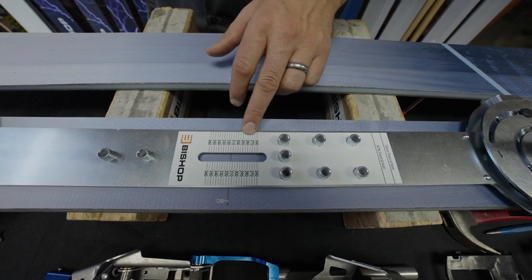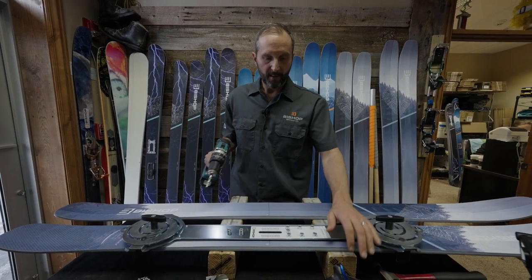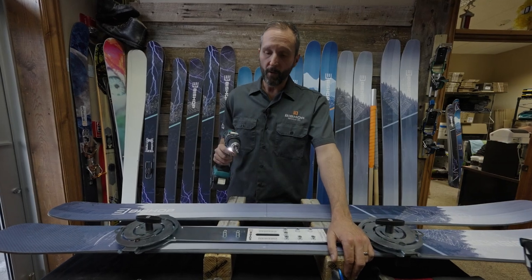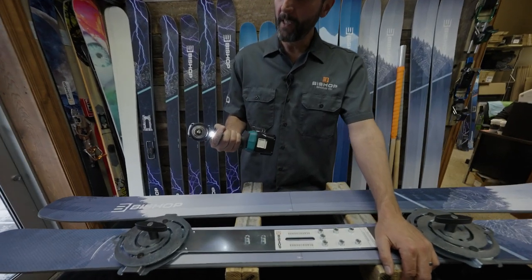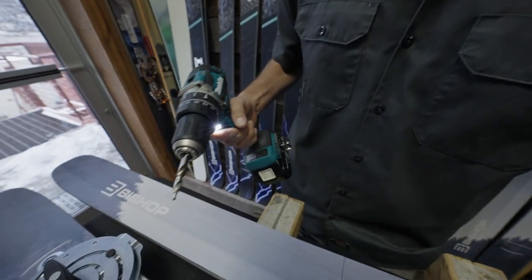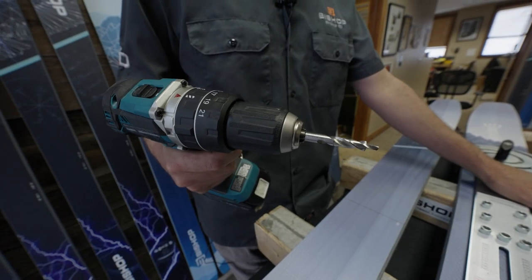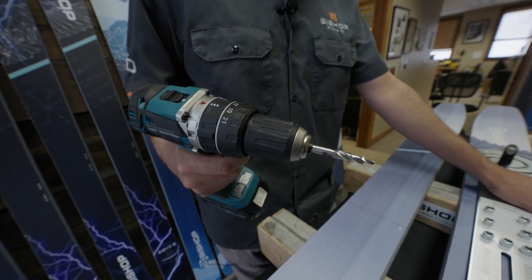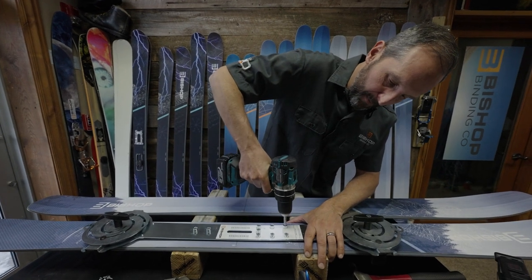Once everything's lined up and snug to the ski at the right boot sole length, the next step is to drill your holes. For Bishop skis we use a 3.6mm by 9mm bit; for others, check with the ski manufacturer for the recommended bit. Then drill the holes with nice, consistent pressure.